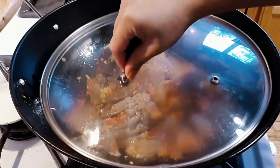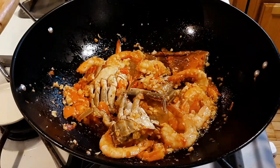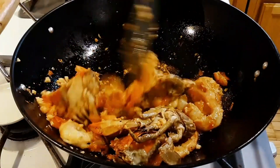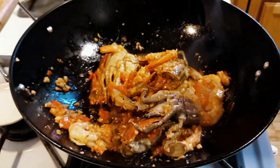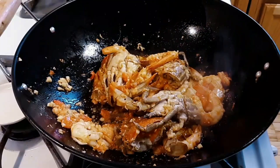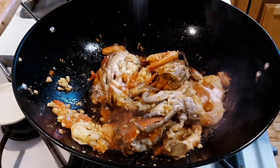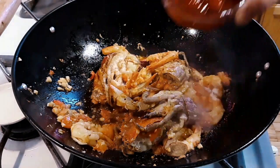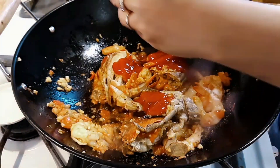Cover the lid and let it simmer for at least 3 minutes. Here it is — as you can see the texture and the mixture already turns into something wonderful and delicious. Now we're gonna put a little bit of salt, and next is 1 teaspoon of sugar. Next is our tomato ketchup — if it's not enough, we can add more.